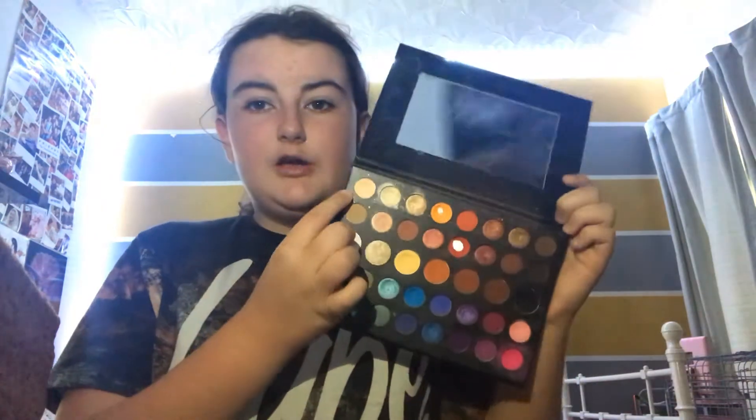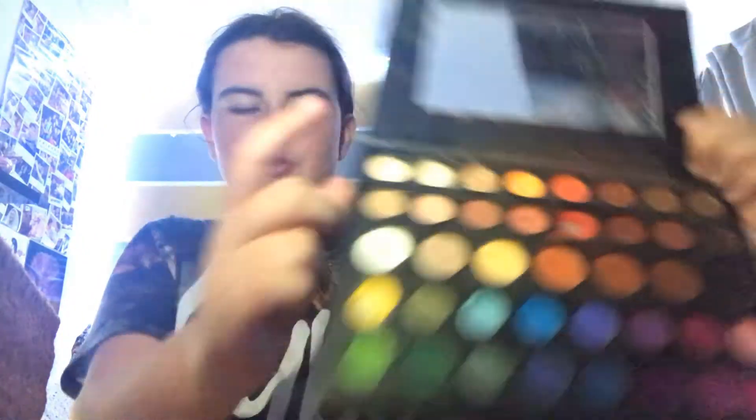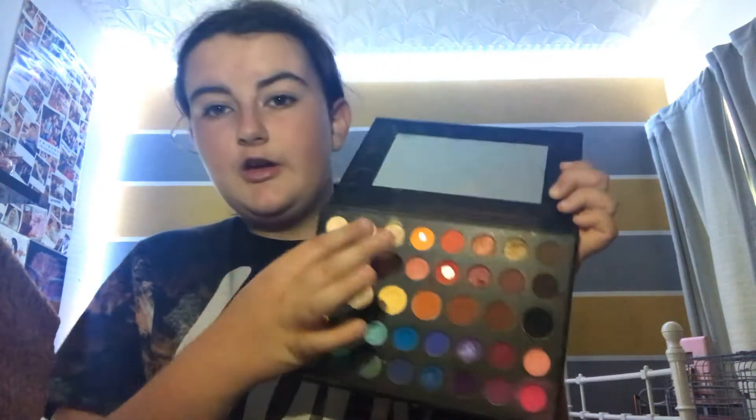Let's get on with it. We're gonna start from up the top with this natural skin-colored shade, which I used to go back to school. That's how pigmented it is on my finger, but on my arm it's pretty pigmented too. Then we're gonna go for this shiny one, which I normally just put in the corner of my eye — and as I can tell, that is really pigmented.